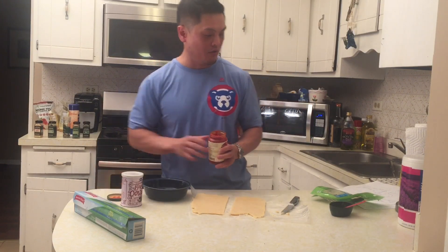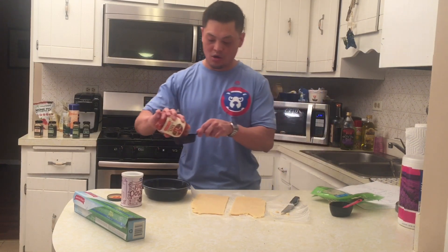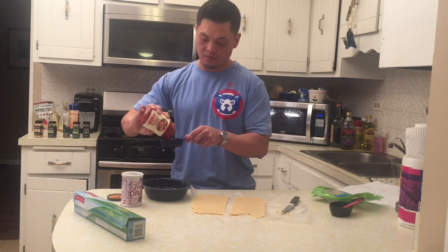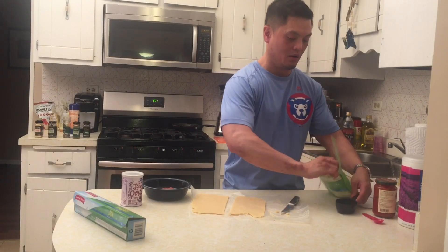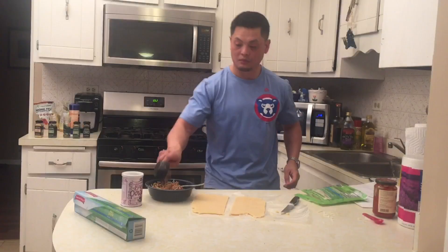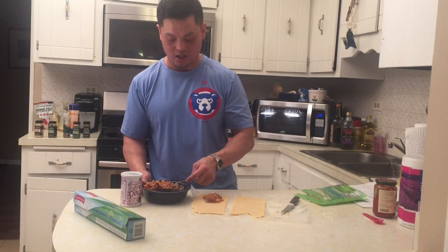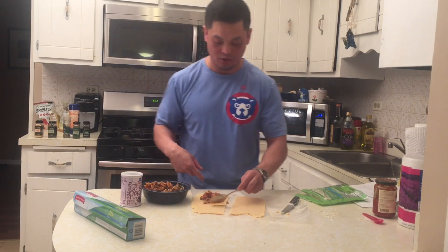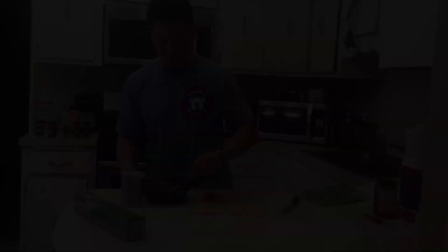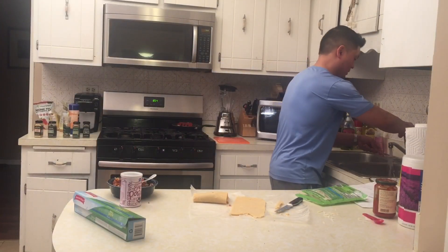Rao's homemade pizza sauce has two grams of carbs for a quarter cup, so I'm going to put a quarter cup in a bowl. That's going to be the filling. I used about a full cup of sausage — do it to your liking. I'm gonna put the filling on the dough, fold it over, and crease them together almost like an empanada, making sure I have enough for two.